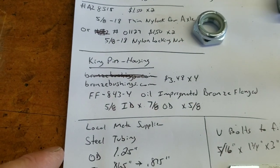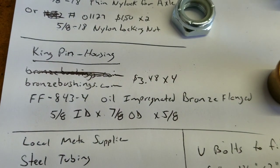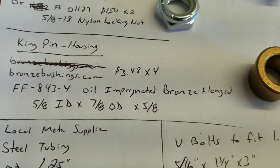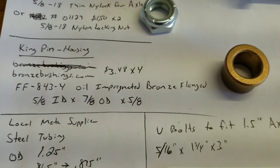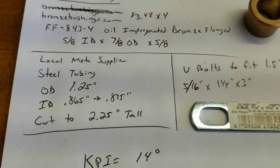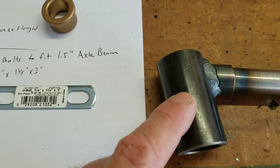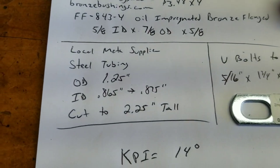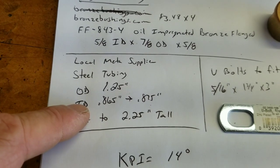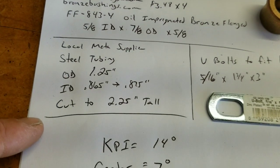The kingpin housing is going to have bronze bushings — that's what that is. The information on that is bronzebushings.com — you'll need four of them if you're going to use the bushings, and I recommend it. This is basically the Azusa style spindles that we're just upgrading the geometry on. From the local metal supplier to get the tube, you'll need about a foot and a half of steel. It's 1.25 inch OD; the interior measures 0.865, but it really should be 0.875 because the bushings are 0.875 — so you pretty much have to press those things in hard. Cut them to 2.25 inches.